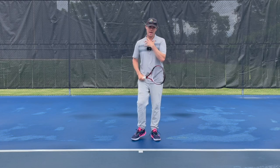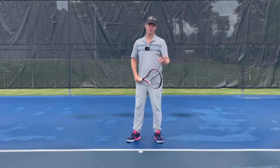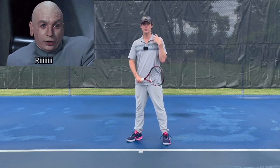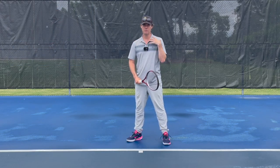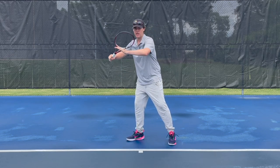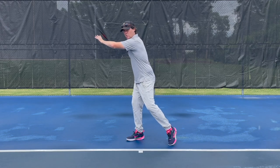So the way I hit a forehand, being a proper manly man, I'm going to use my shoulders — this is where I feel my strongest. So when I take the racket back, I get my elbows high, and this is really going to engage the shoulders.